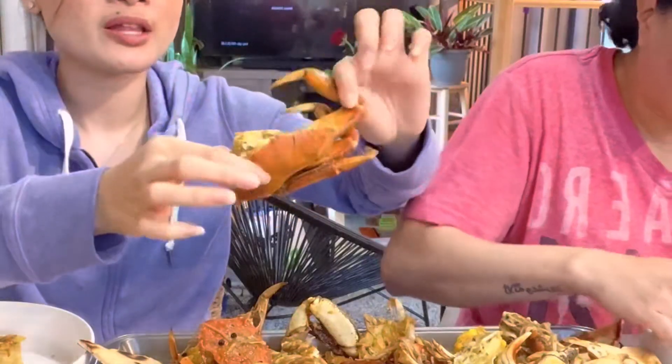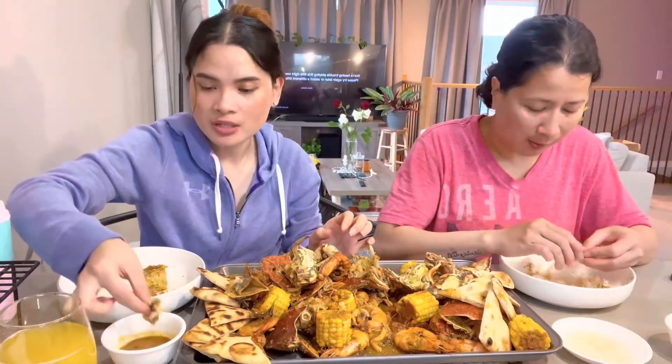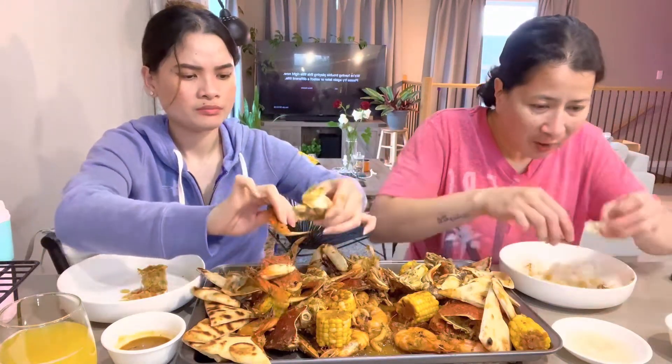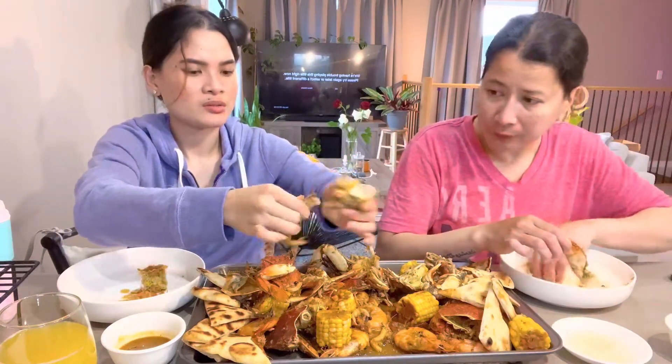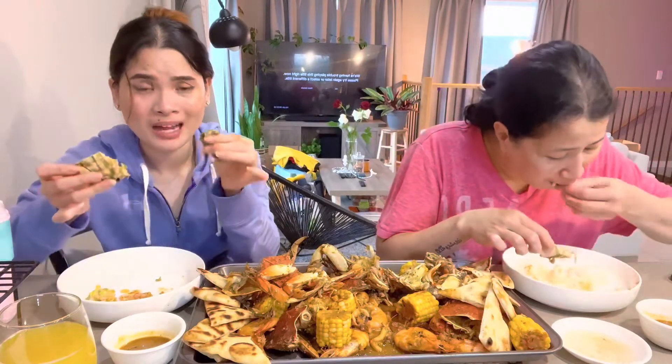Two big crabs — and this is pre-boiled na (already). So this is the meat. Syempre, sausaw agad (of course, dip it right away). Masarap siya nakasawsaw (it's delicious dipped). But yun lang may tissue. Ang pinaka-struggle sa pagkain ng crabs is super mahirap himayain siya (the biggest struggle with eating crabs is it's so hard to pick). And then gutom na gutom ka na pero kailangan mo pa talaga siyang hanapin yung meat niya (you're really hungry but you still have to search for the meat). Nabusog ka nakakahimay (you get full just from picking).